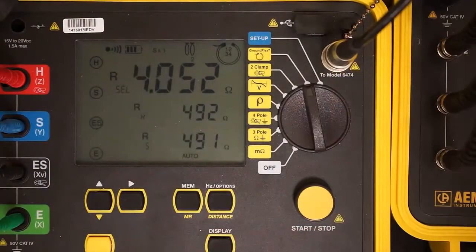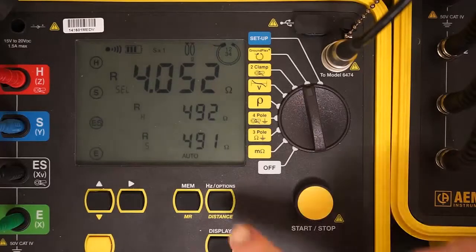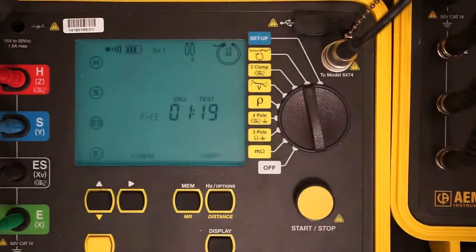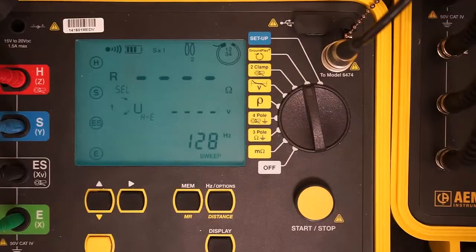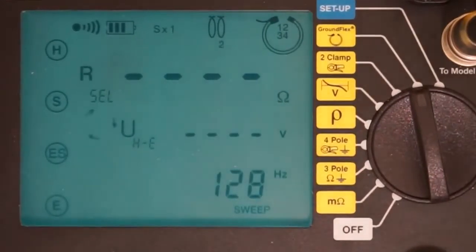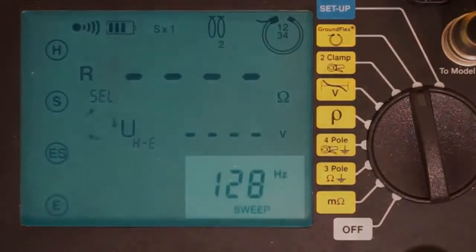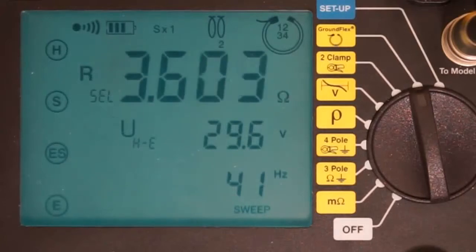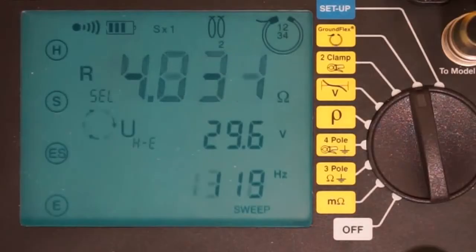We will now perform a sweep test. As noted earlier, our initial test was at 128 Hz. In the sweep test, a range of frequencies will be used, from 41 Hz up to 5078 Hz. To set up a sweep test, press the button labeled HzOptions, then press the right arrow button until the word 'sweep' appears in the display. To start the test, press the start-stop button once. Unlike the earlier test, you do not need to hold the button down until the instrument beeps a second time. To establish a baseline, the Model 6472 initially performs a measurement at 128 Hz, then cycles through the range of frequencies from lowest to highest. Note that since we are measuring inductance rather than resistance, the measurement increases as the frequency does, and the results appear in the display screen.